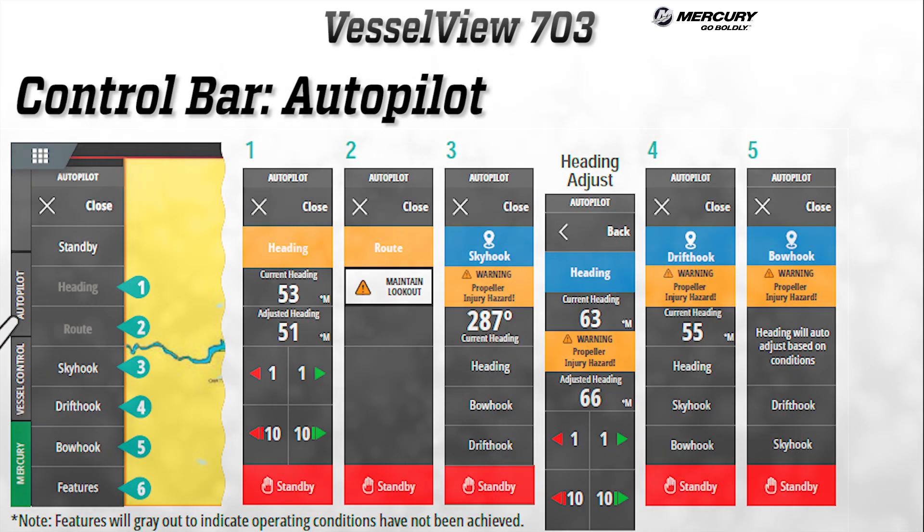Now let's go down the control bar menus, starting with the autopilot section. This button gives access to Mercury's autopilot features; some features will vary based on engine type. Within this menu, Heading, Route, and Skyhook will be available.